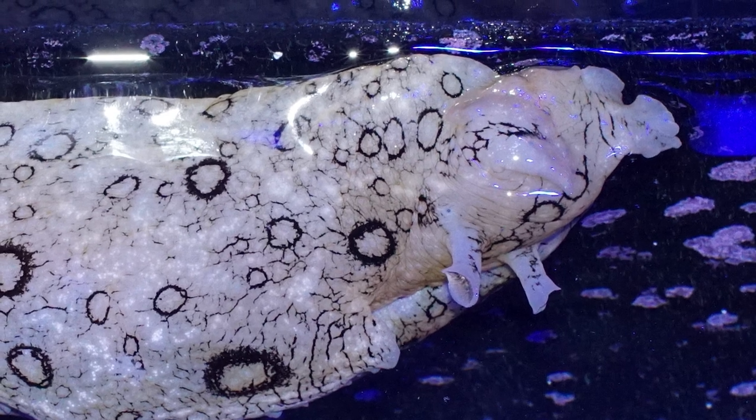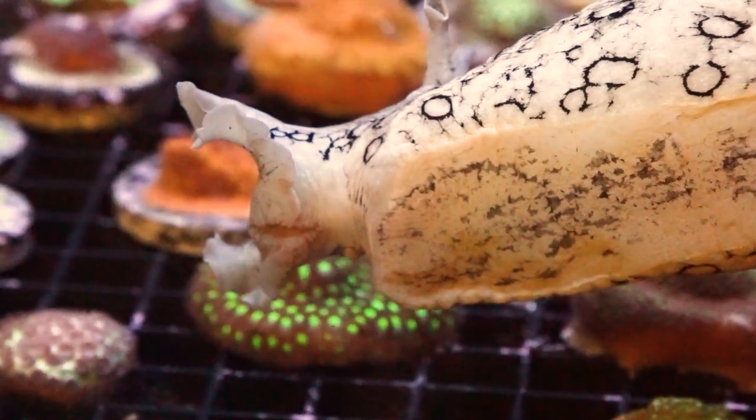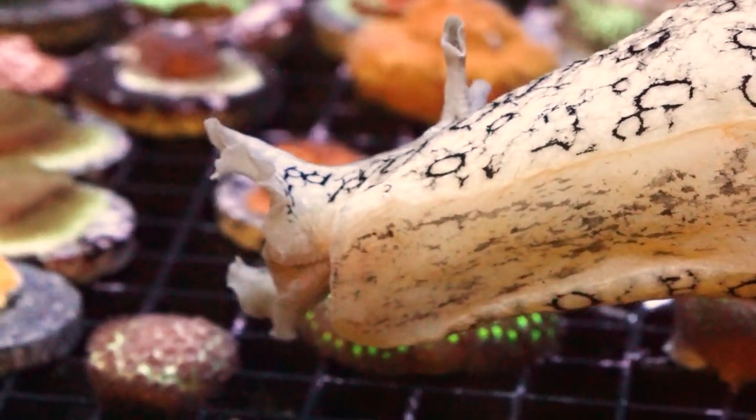In aquariums these guys are very efficient algae grazers, but generally only with filamentous algaes — most types of hair algae. Even at that, some types are not terribly palatable to these guys. So generally in an aquarium they are only going to help you out if you do have a hair algae problem, but they are very efficient at getting rid of this sort of pest algae.